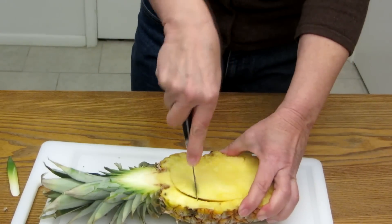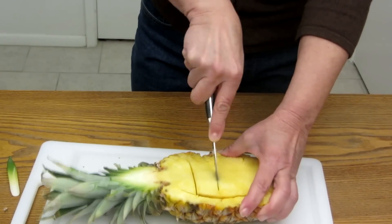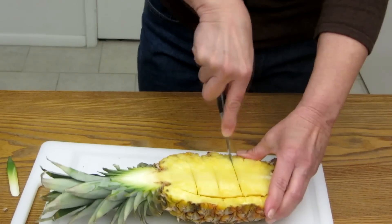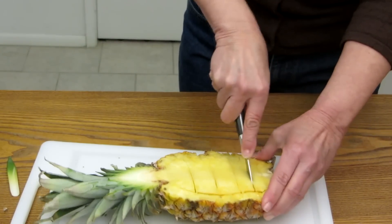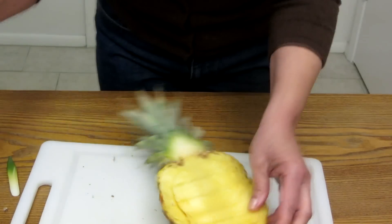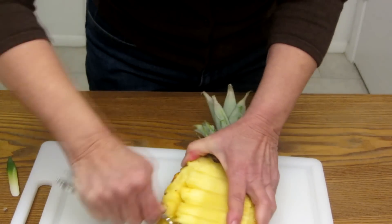Slice it, again making sure you don't go all the way through the skin of your fruit. Then take a nice big spoon and remove the fruit.